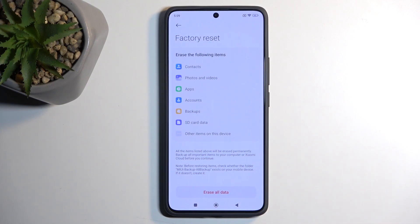This will give you a list of data that will be removed by this process, so if you see anything here that you'd like to preserve, make a backup copy of it before you go any further.